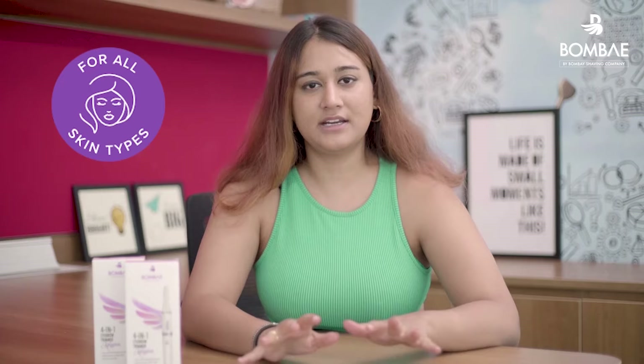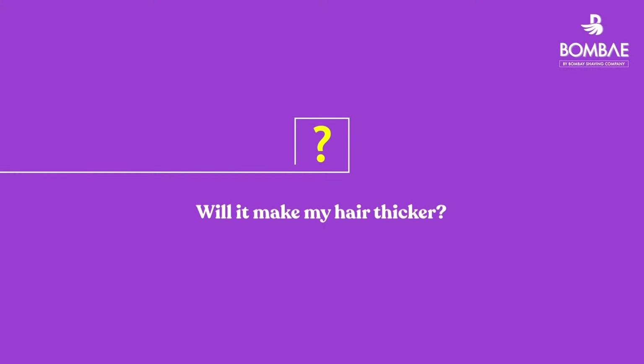Yes, the 4-in-1 trimmer was designed keeping in mind all kinds of skin and hair types. Trimming does not change the colour of your hair, the thickness of the hair, or the rate of growth.